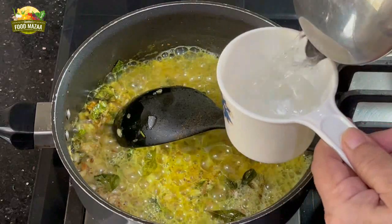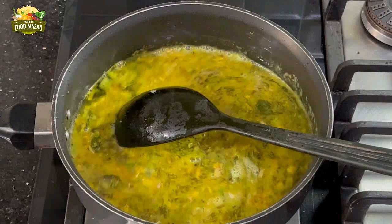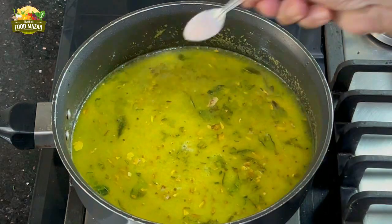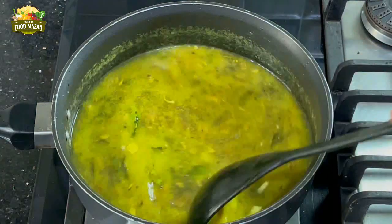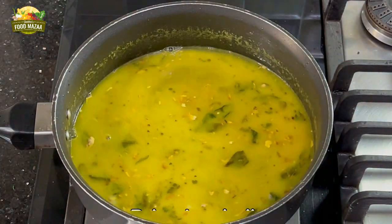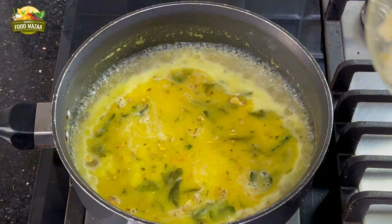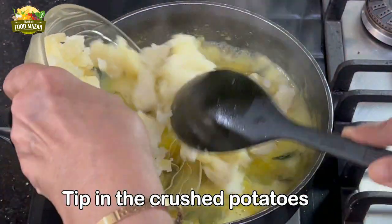Add one and a half cups of water to begin with — later we may need to add a little more. Give it a stir, add salt to taste, and let this come to a boil. Once it starts boiling, add the crushed potatoes.